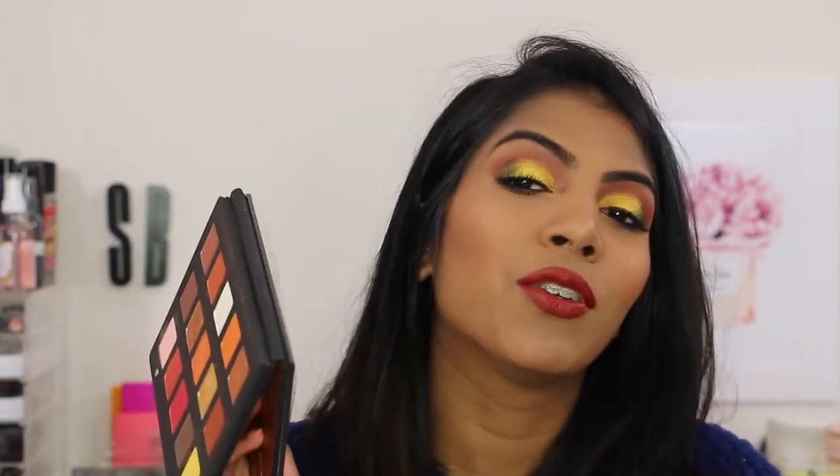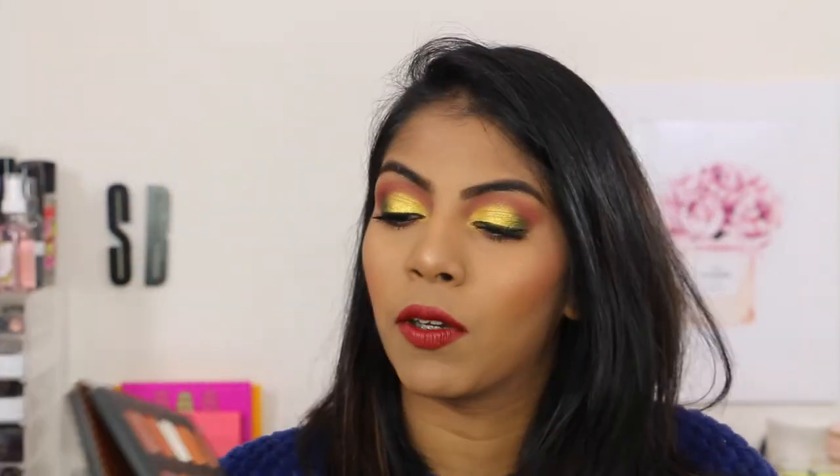Quickly before I leave, I wanted to compare these to the Sunset palette, which I absolutely adore. Because these are warm tone palettes, I want to show you so you can decide if you need the holiday palettes if you already have the Sunset, or if you have the holiday palettes, do you need the Sunset? That is the Natasha Denona Sunset palette — my favorite.